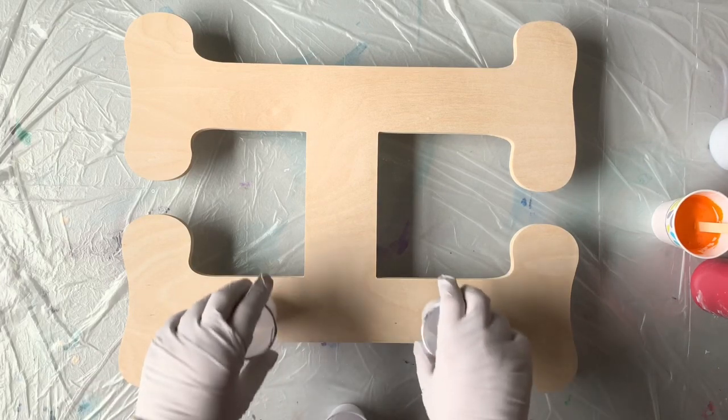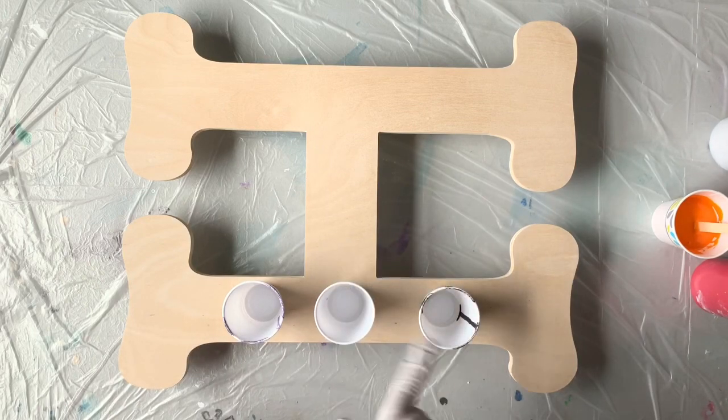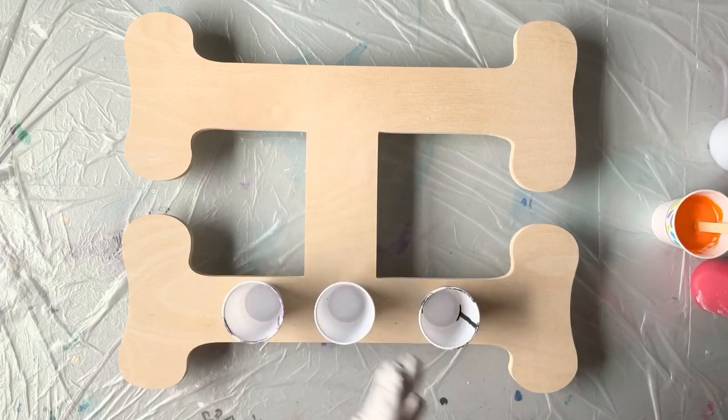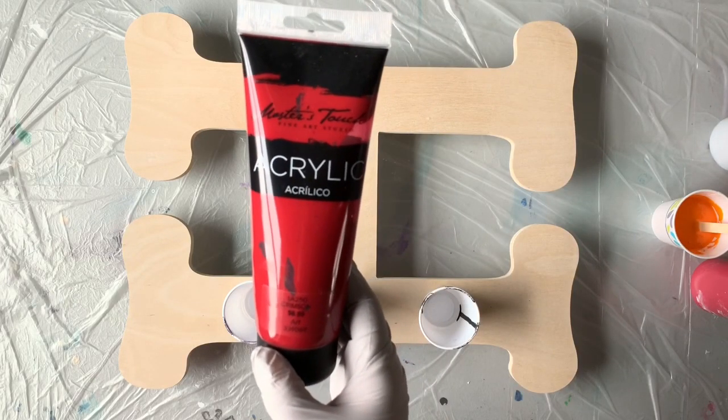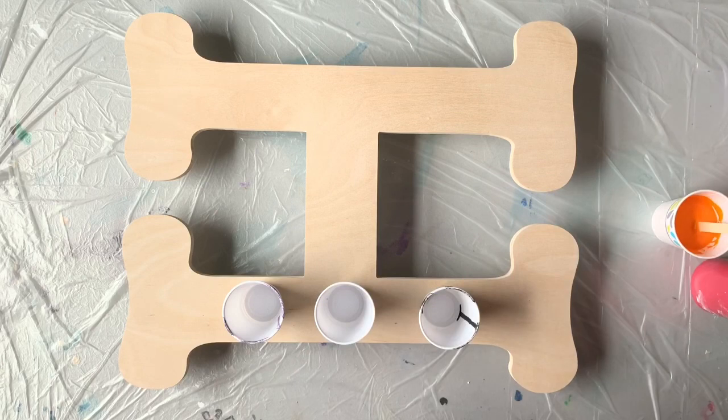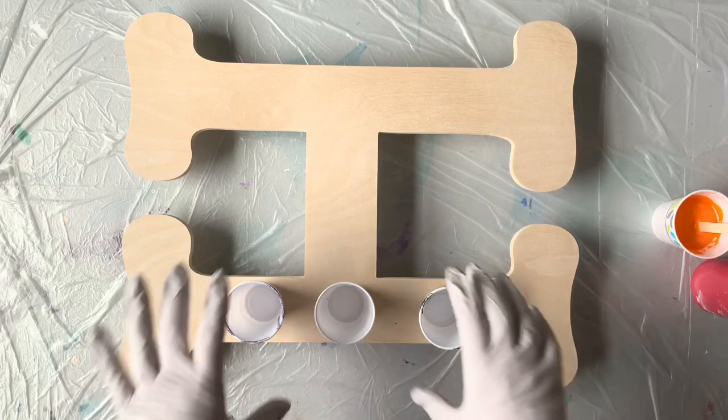I have three 3-ounce solo cups that I've spritzed with WD-40 silicone spray so the paint will release. The colors I'm using today are cadmium orange hue — this is a Soho Urban Artist acrylic paint from Bob's Artarama — crimson red from Master's Touch, which is a Hobby Lobby paint, and my custom silver, which is Rust-Oleum metallic glitter paint mixed with some Liquitex Acrylic Basics silver. All my paints have been mixed with my pouring medium: four cups of strained Floetrol, a cup of Glue-All, a half cup of Liquitex pouring medium, and about a quarter cup of water.